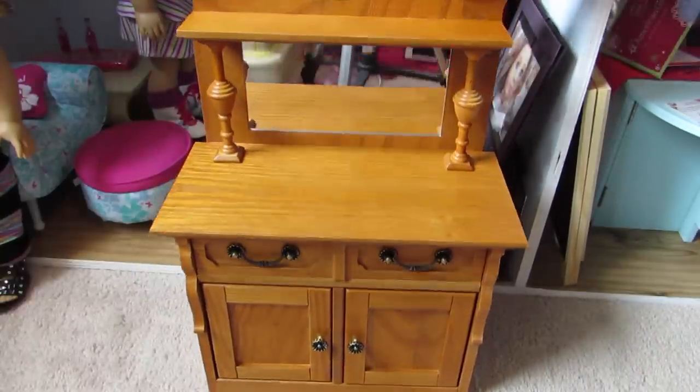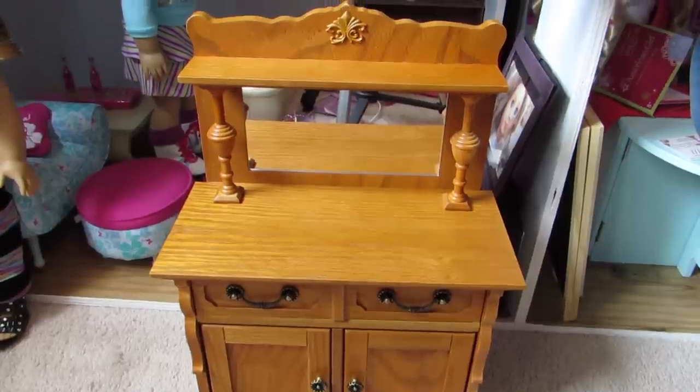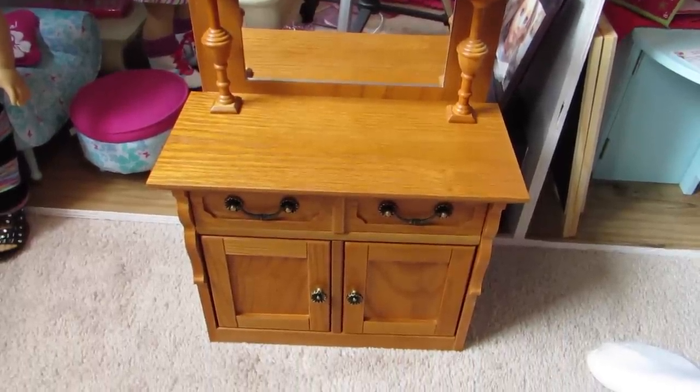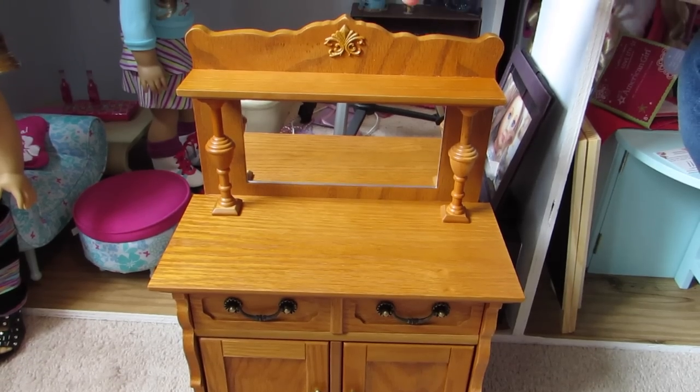So this is what it looks like. It's so gorgeous, and the color is amazing, and it just looks like something that would have been in my grandma's house. It's just so pretty.